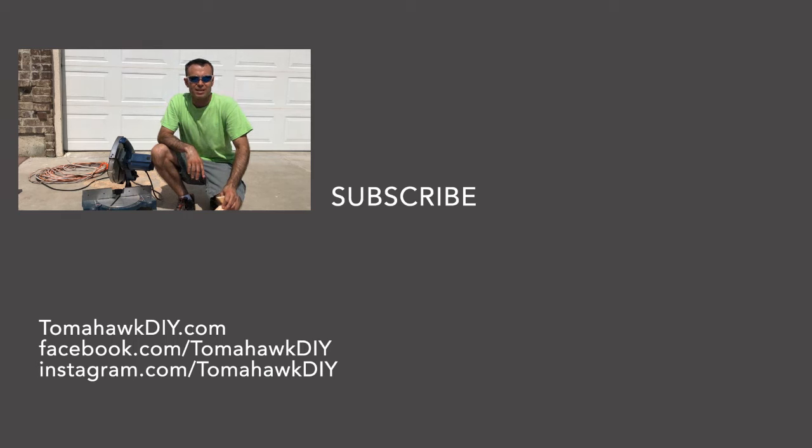Thanks for watching Tomahawk DIY. Like the video, subscribe, leave a comment, and have a great day.